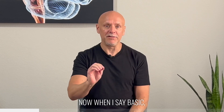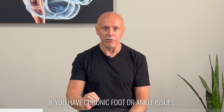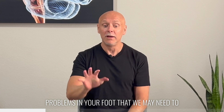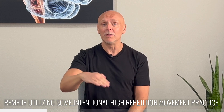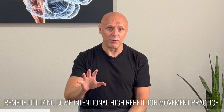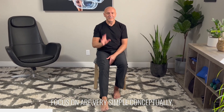Now when I say basic, please don't assume that you don't need these. If you have chronic foot or ankle issues, it is highly likely that there are some motor control problems in your foot that we may need to remedy utilizing some intentional high repetition movement practice. The things that we're going to focus on are very simple conceptually, but you may find them fatiguing.